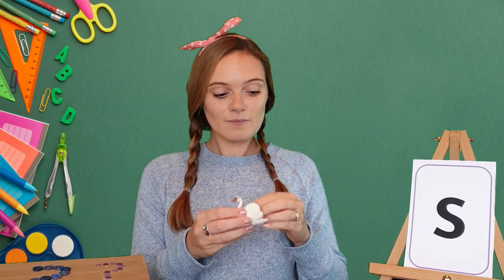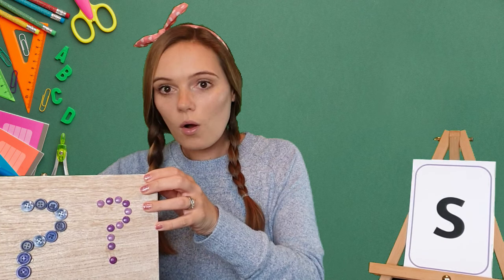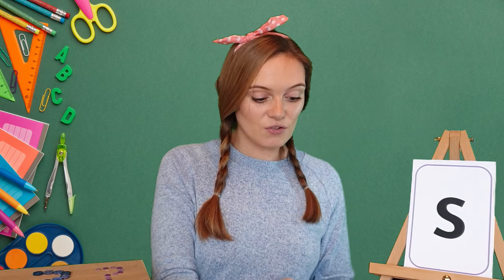Well done! Let's see if we can find one more thing that starts with the S sound. Oh, I found a sponge. Sponge. Your turn. Sponge. Well done! So we had spoon, sponge, and swan, and they all start with the S sound.